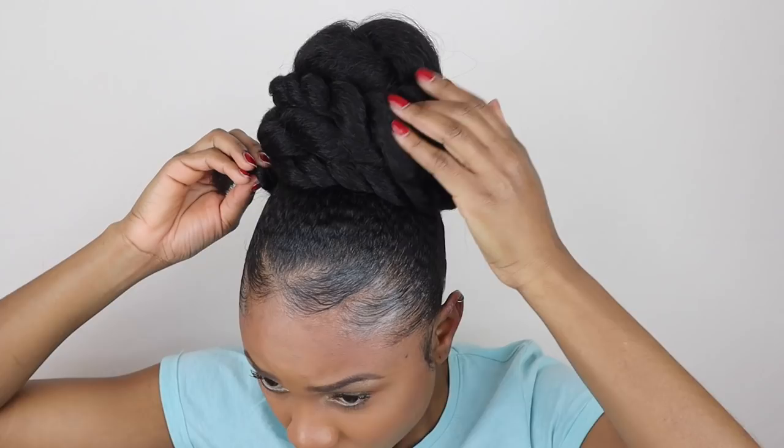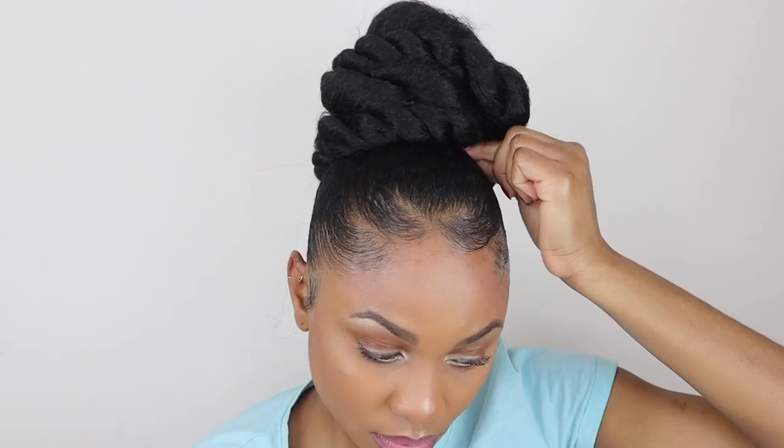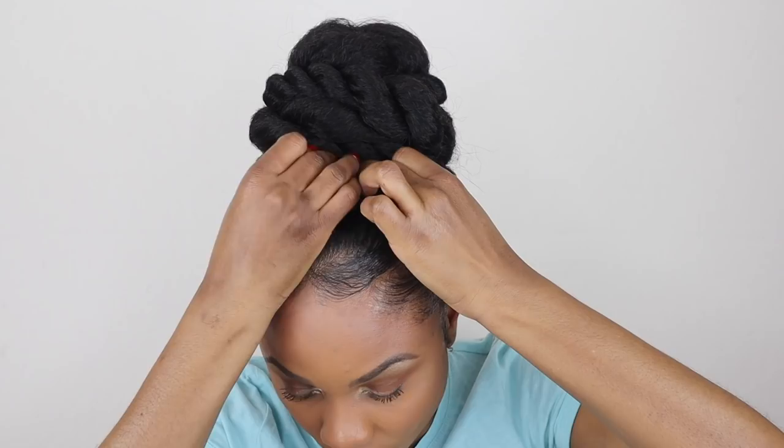I made the twists in different sizes because this helps add dimension to the hairstyle. For a bridal hairdo, even when it's very simple like this one, you want it to look a bit more intricate than it actually is — so the different sizes and placements of the twists really help to bring that across.